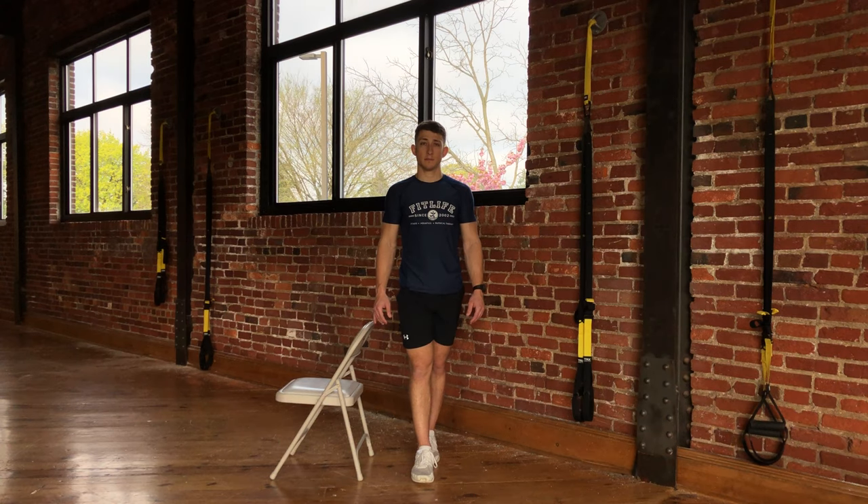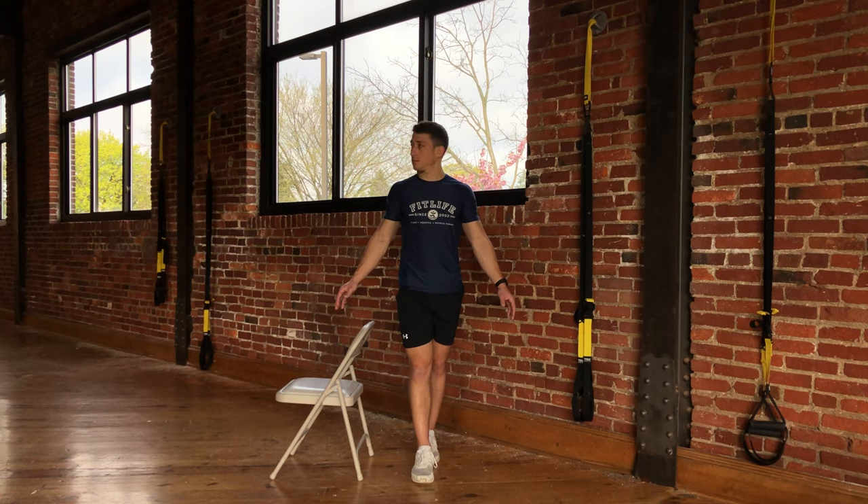When you feel you have your balance, you will lift your hand gently away from your stable base and then slowly turn your head from side to side. The addition of the head turns will make this exercise a little more challenging.